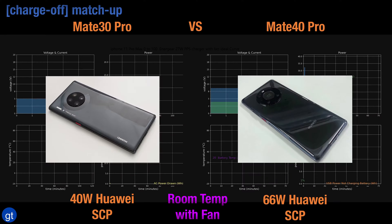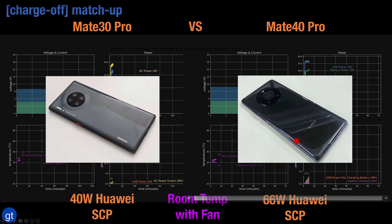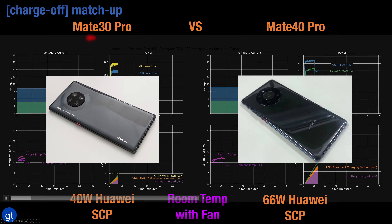Let's first start with the Mate 40 Pro from Huawei, which supports the new 66 watt Huawei supercharged protocol, and compare that with the Mate 30 Pro which supported the previous generation 40 watt supercharged protocol.